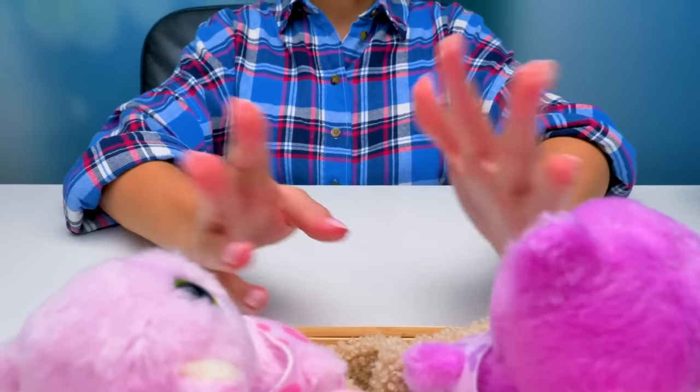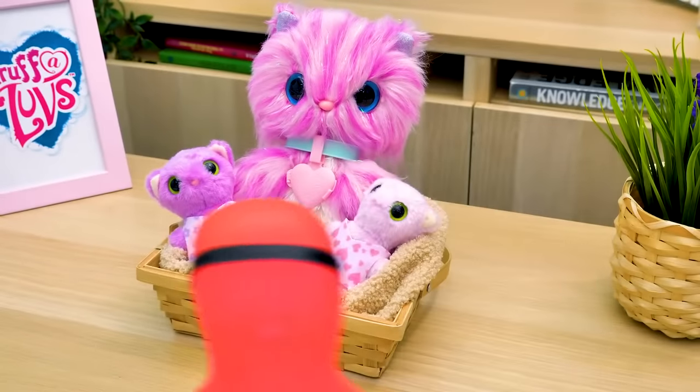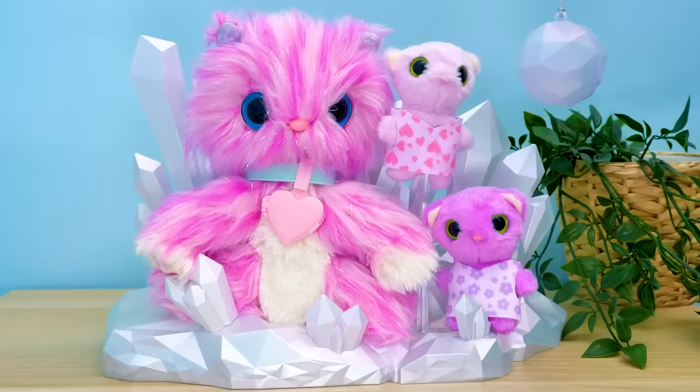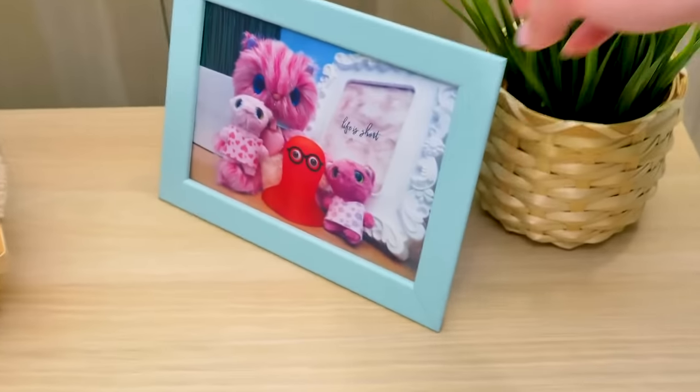Now let's greet our rescued family. And now let's take a couple of family photos for the album. Great pictures, Sammy. You're a true photographer. This rescued family will live with us from now on.